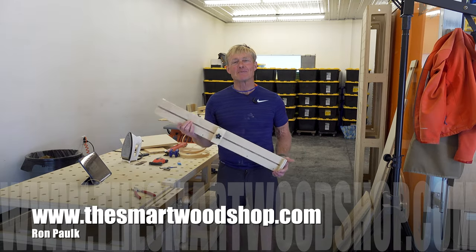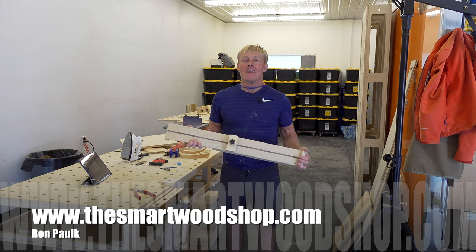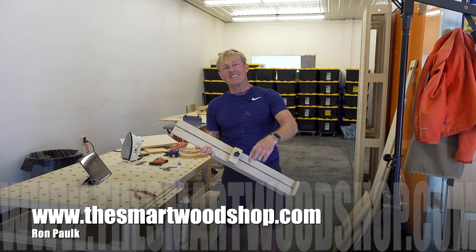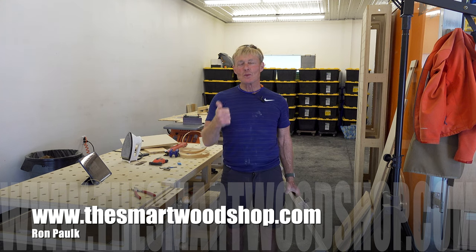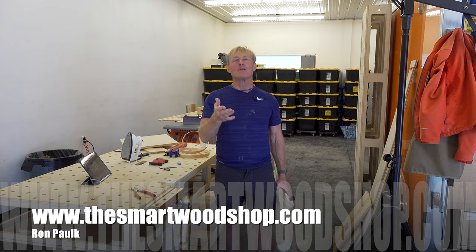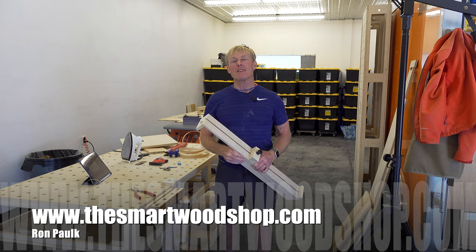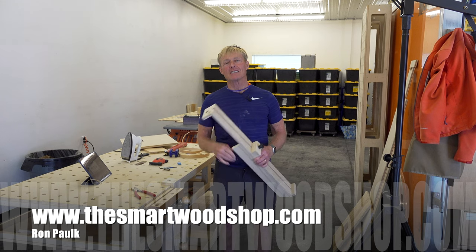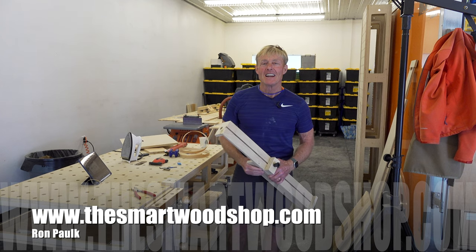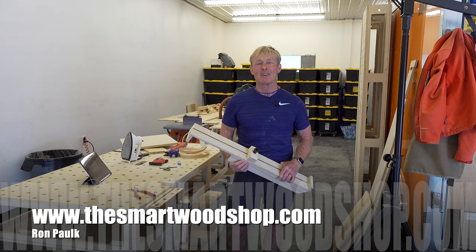If you like these woodworking tips and you've learned anything and you'd like to see me make more, the first and most important thing you can do is tap the thumbs up button — it's really painless. If you want to join the Smart Woodshop family, you can subscribe, but when you subscribe it's important to ring the bell so YouTube will let you know when we put up a new video. Thanks for dropping into the Smart Woodshop — stay safe and have a great day.